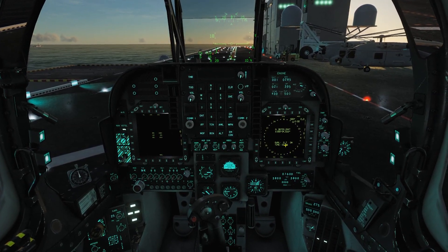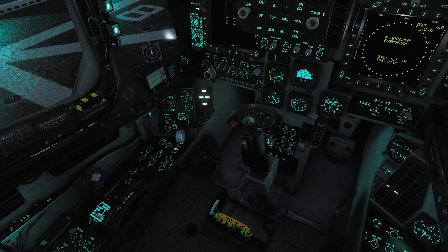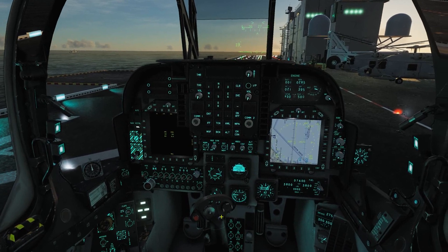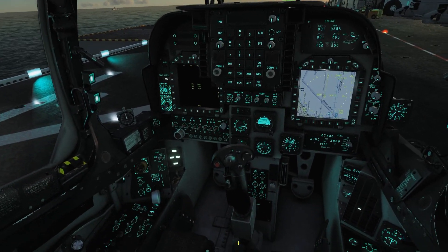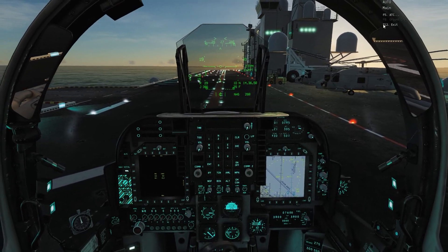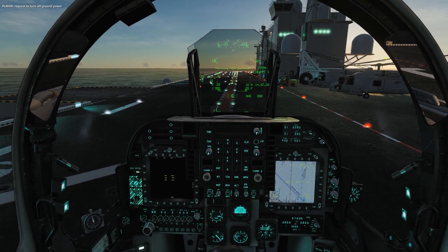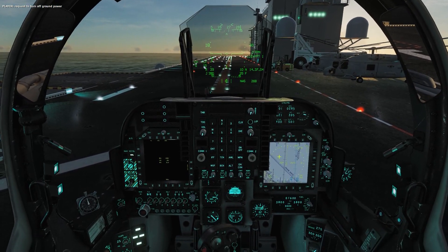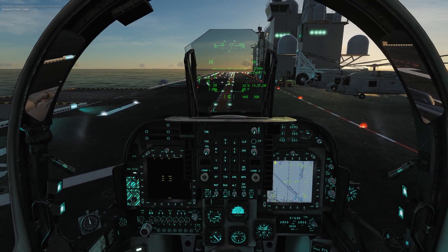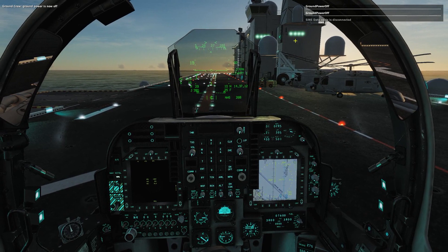The qual time is now 0.7 and it says OK, which means we can come back here and switch this all the way over to NAV — from the C position that's two clicks to the right, or two clicks clockwise. Before you take off, it's super important to go ahead and disconnect your ground power; you will see that the SINS data cable will get removed. Now we are entirely internal for our navigation system.